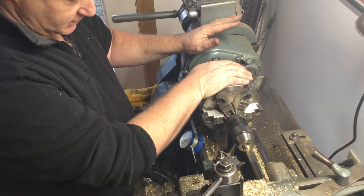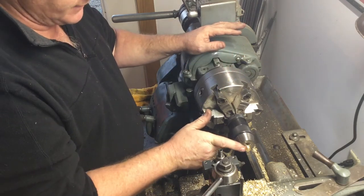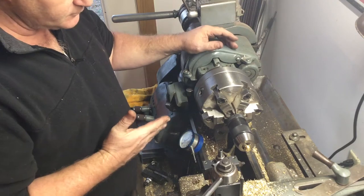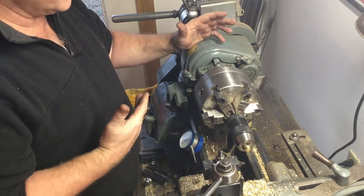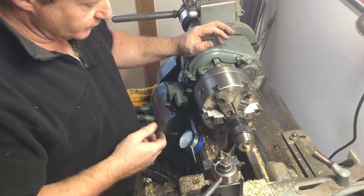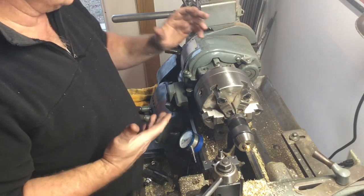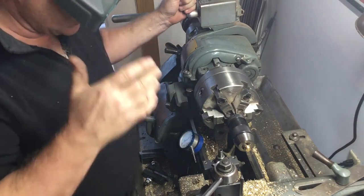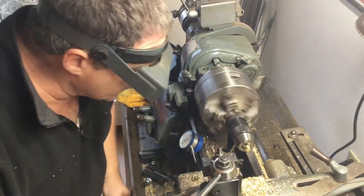I have my lathe in back gear, which means it's going to spin slowly. I'm going to touch off on this and take about a ten-thousandths cut and see how it goes, then I'll probably take another five or ten and check the fit. I need to be spinning backwards, and then I'm just going to touch off.